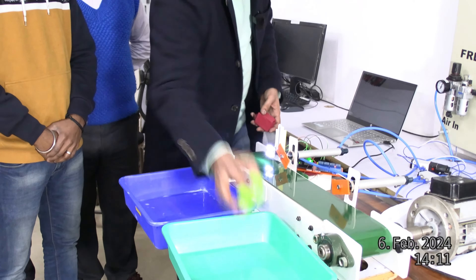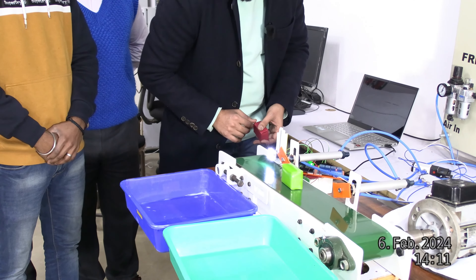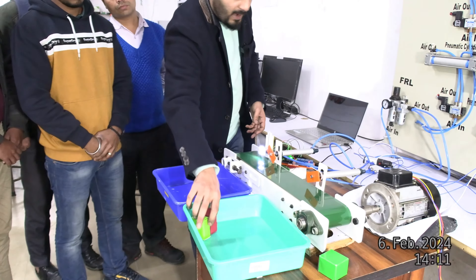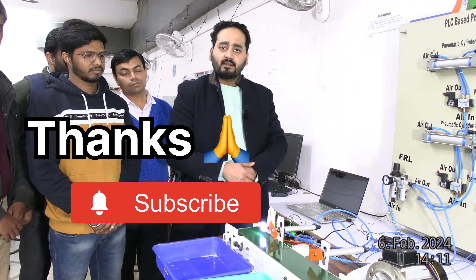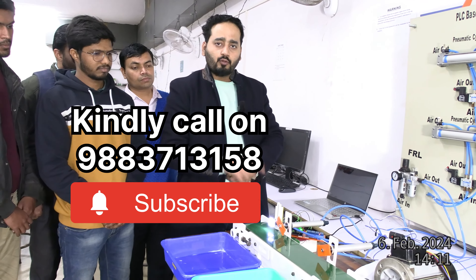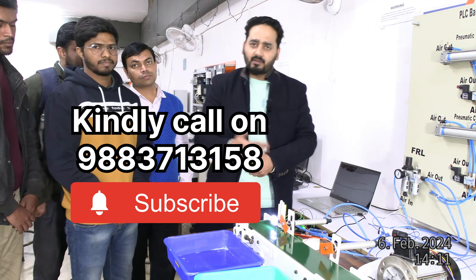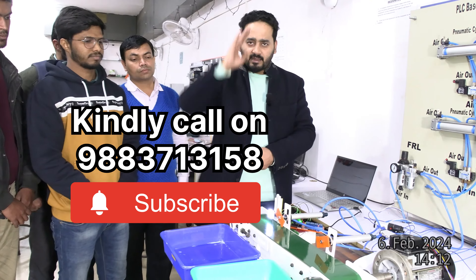Now we will sort green first and then add red. I hope you guys will like this video — thank you so much. If you have any doubt or question, I will provide you contact information. If you have PLC, SCADA, or automation training needs, you can get your information. Thank you so much. Jai Hind, Jai Bharat.